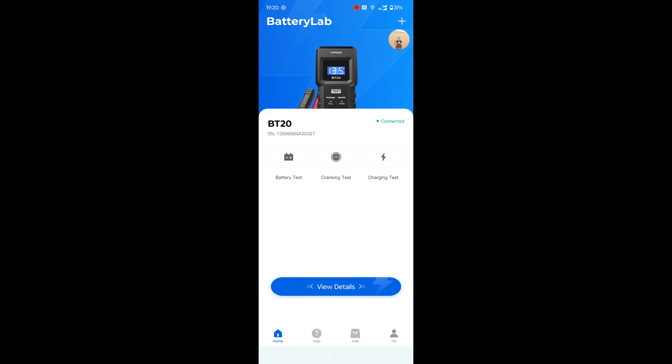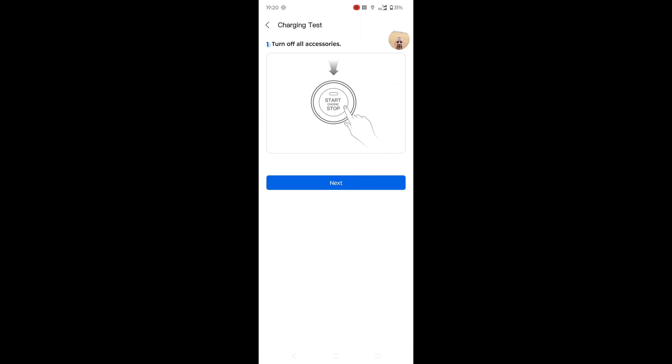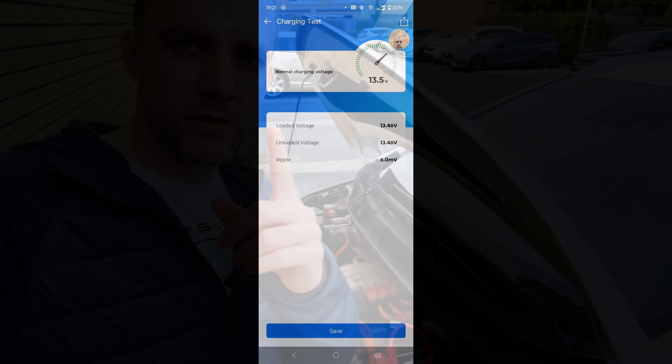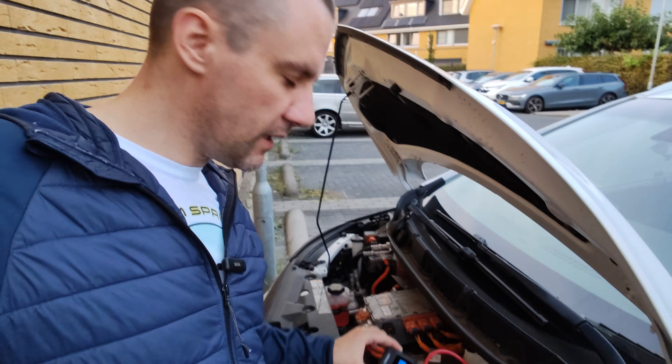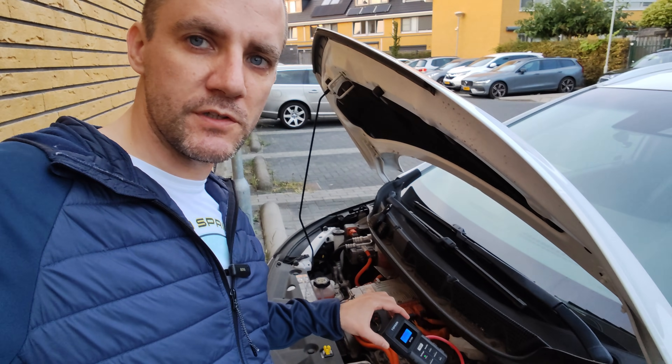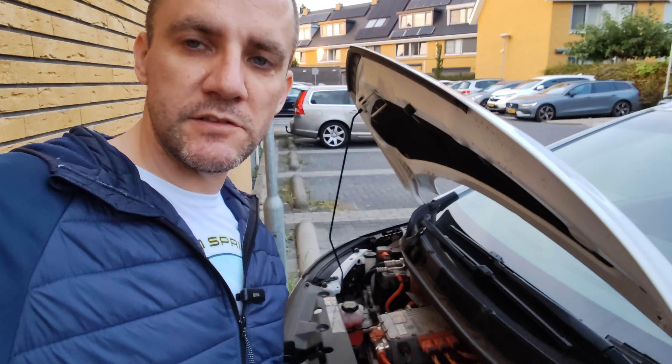Another test I really like to do — and since this is an electric car I cannot do the cranking test — is the charging test. You can see that this car is charging normally at 13.5 volts, which is excellent. If you get a result that says charging is not normal, there may be something wrong with your battery.